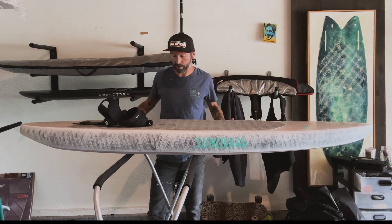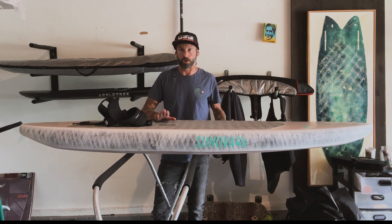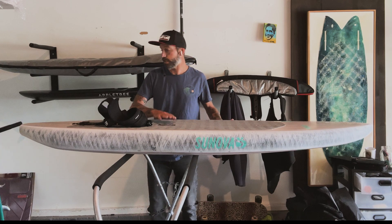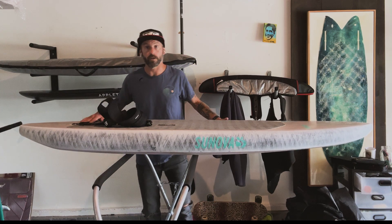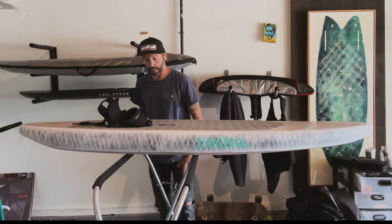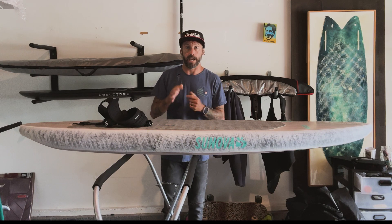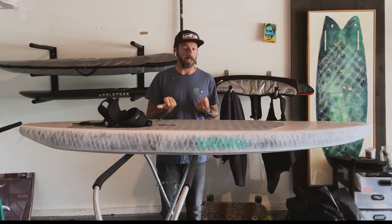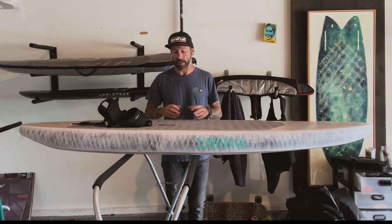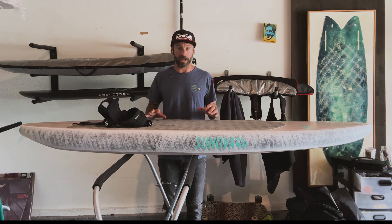As I said in the last episode, I was able to trade someone a board for this — it's a 6'9 Sunova Elite downwind board. The reason I want to ride it is because I want to learn downwind SUP foiling, and also for winging, which has been really tough for me.